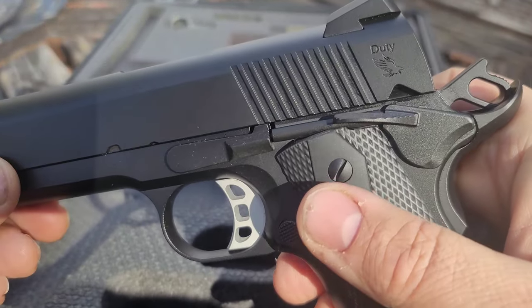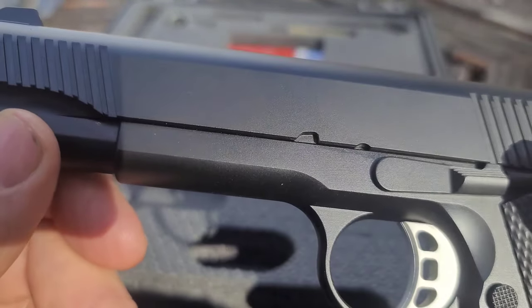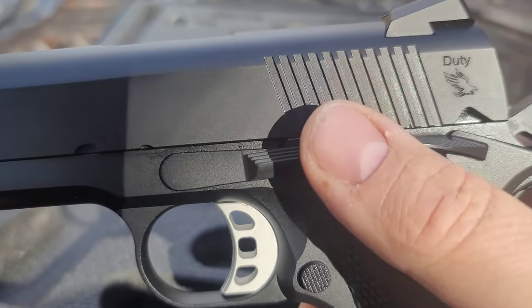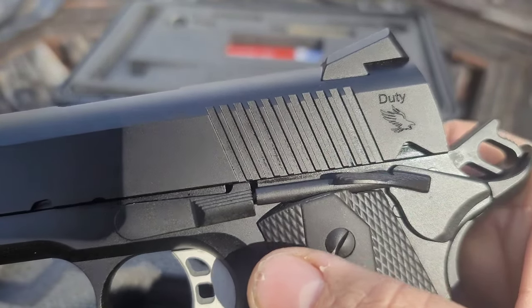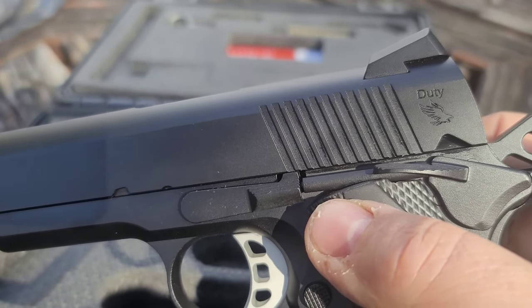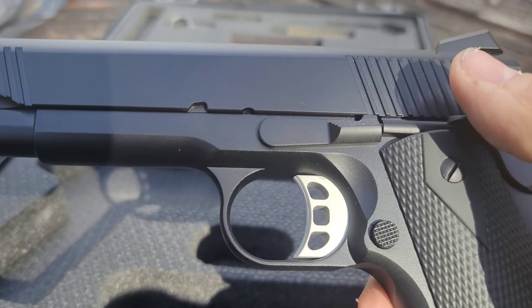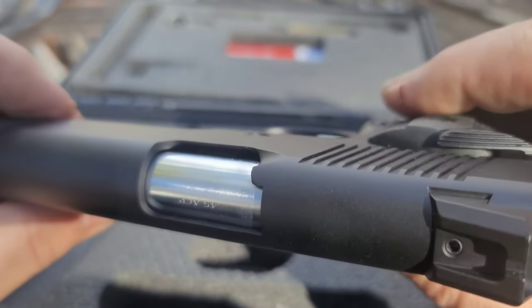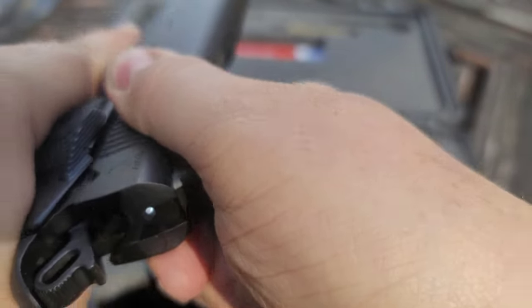A beautiful 1911, guys — I'm digging it. For a gun with this many features, you would pay a crap ton more anywhere else. The serrations are nice. Now, the only thing I'll say is this thing was a bear to pull back before I lubed it up — though it had plenty of lube, unlike my Tisas 9mm/10mm which was dry. I lubed it up with Lucas gun oil in all the correct places and it got quite a bit easier. For a new gun, really nice.